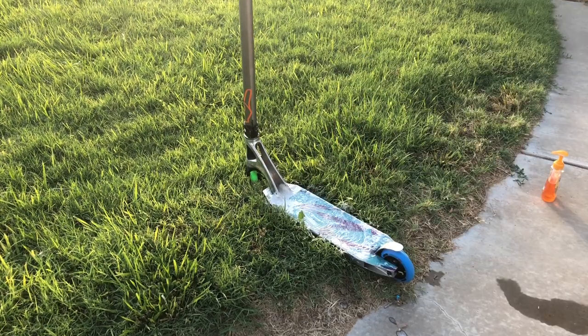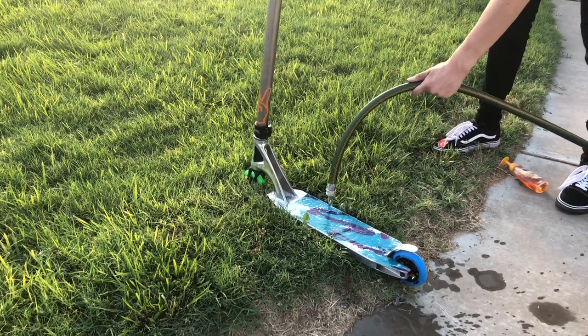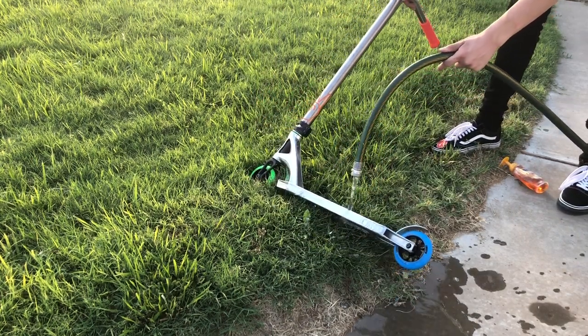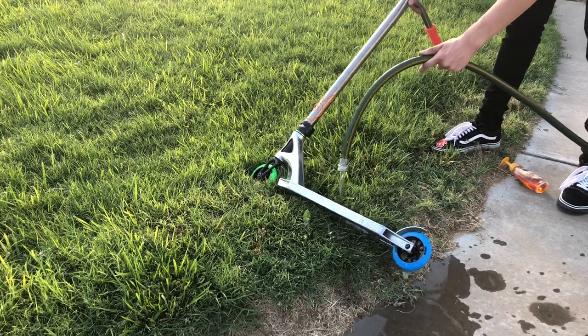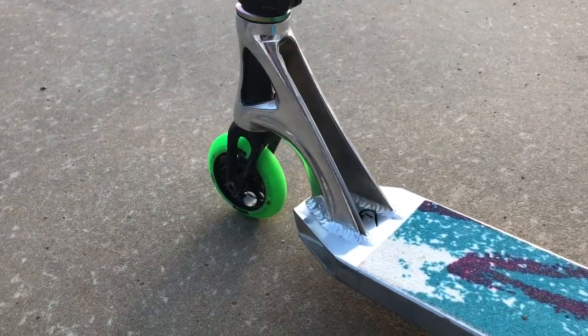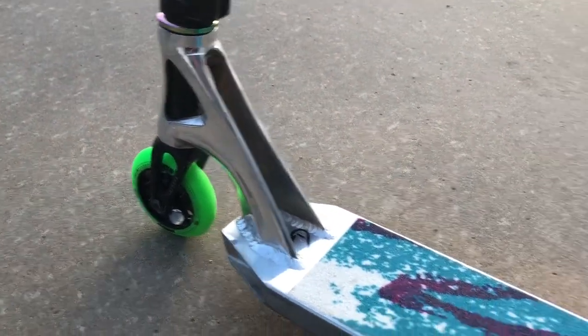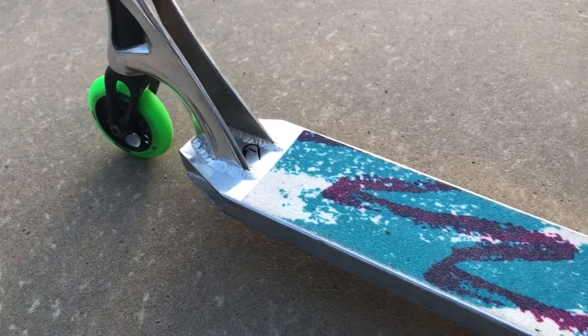Okay guys, so now once your grip tape is all soapy, just use the hose to rinse off all of the soap and your grip tape will be clean. Now that the grip tape is clean, the scooter looks so much better. Now we're going to go to the skate park and get some clips.